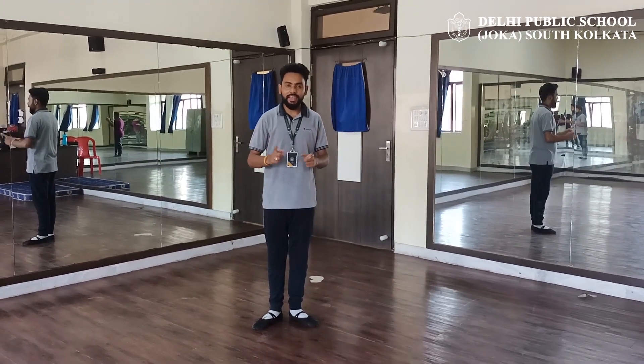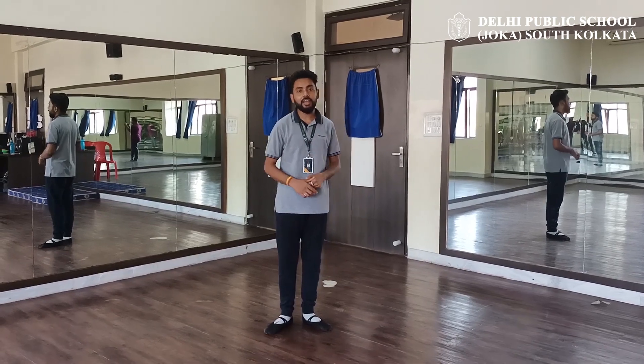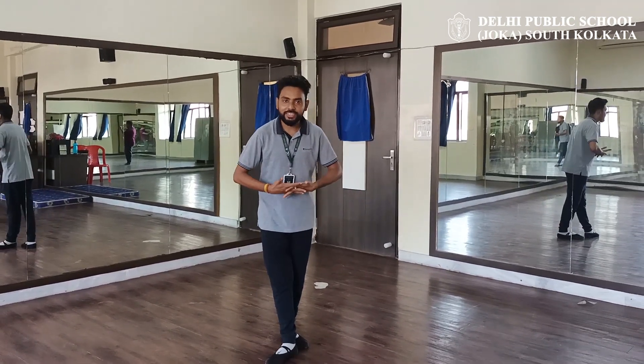Hello students. Today we are going to learn how to do pirouettes in Dalek. There are two variations of pirouettes: one is N.A.R. and one is N.A.D.A.N. Today we are going to learn the easy one — N.A.R.P. So let's get started.